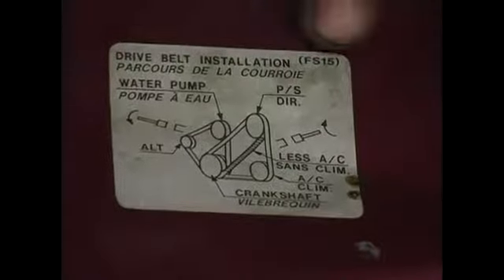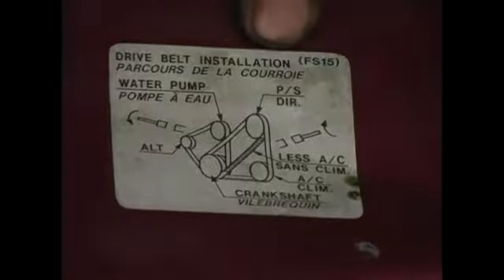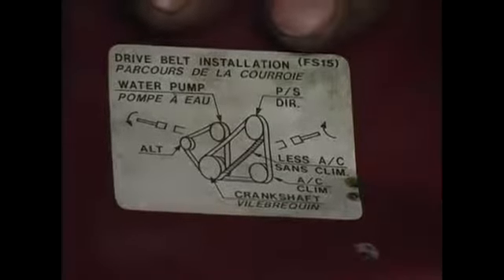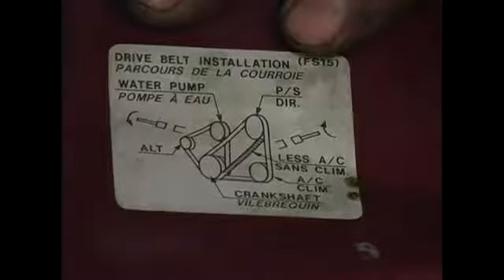As you can see, it's labeled 'drive belt installation.' Go ahead and refer to this first before you begin any servicing on your vehicle's drive belts.